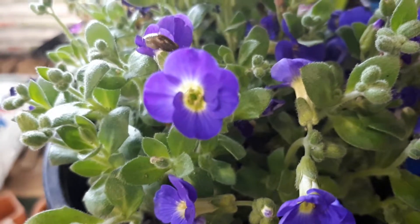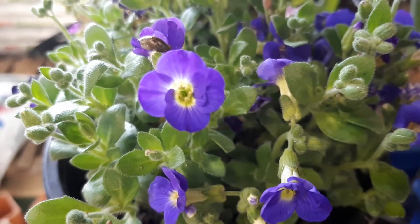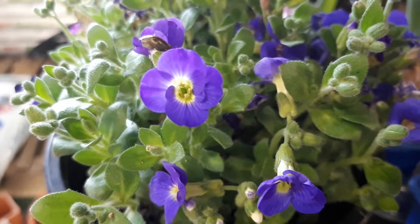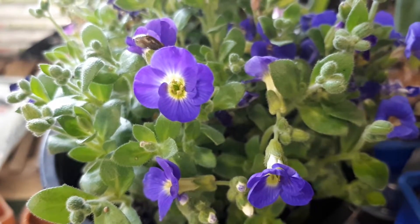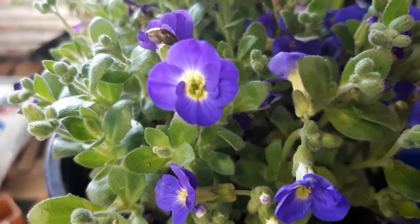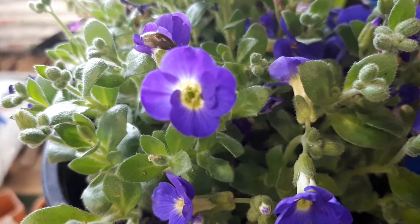Aubrieta, from growplants.org, also known as rockcress. You can already understand that it can grow great on rocks, so be aware that it's very easy to grow in very hard places. You can find a purchase link in the description.